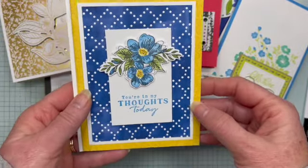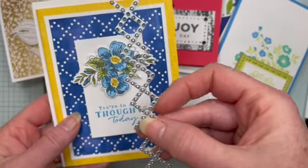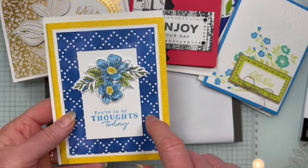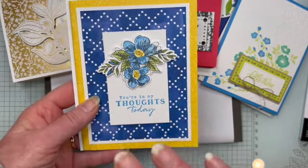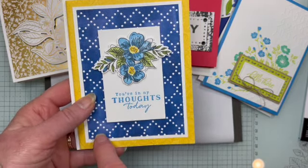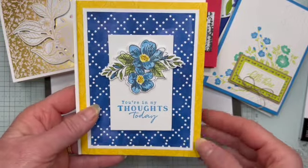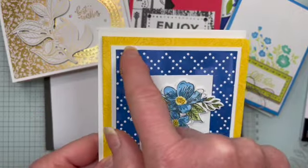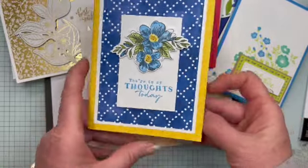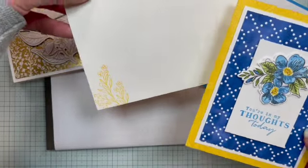This one is using the Thoughtful Expressions bundle. I chose to use this border die — if you just wanted to do it on a strip, you'd want something about seven-eighths to an inch wide and then cut that out. But instead I took it on a piece of the Meandering Meadows designer series paper — there are some beautiful florals in that pack, and the backside has nearly solid colors that really show off the die pattern. I just kept running it down the paper, then matted it on a piece of white. And I stamped these little flowers with some leaves around the edge before matting. The sentiment is 'You're in my thoughts today.' Then I did more stamps in a very light tone-on-tone color in the corners.